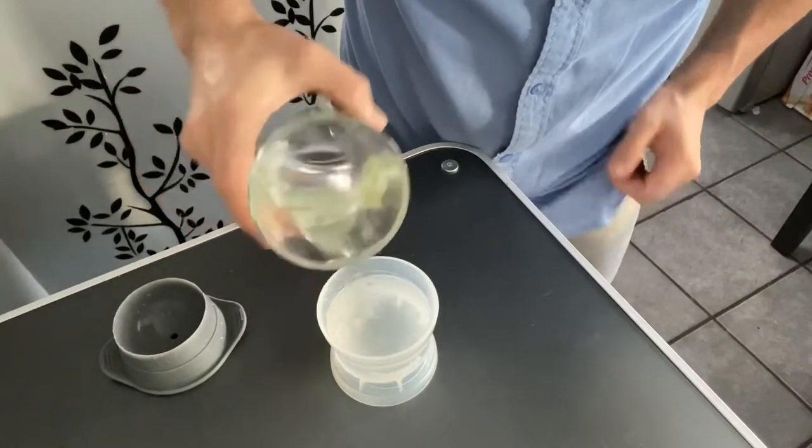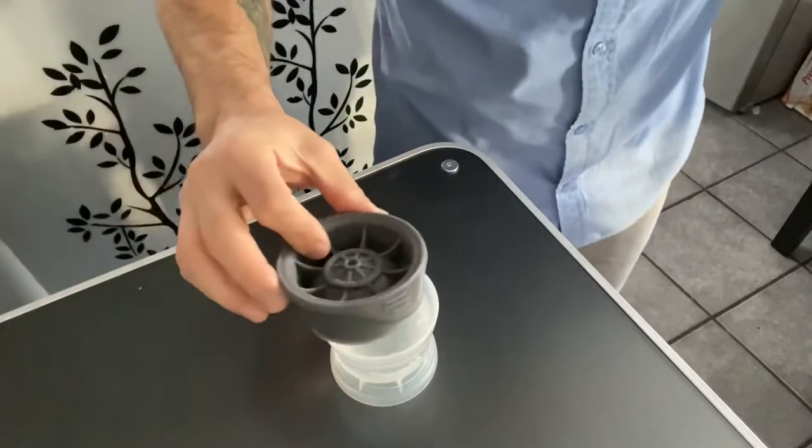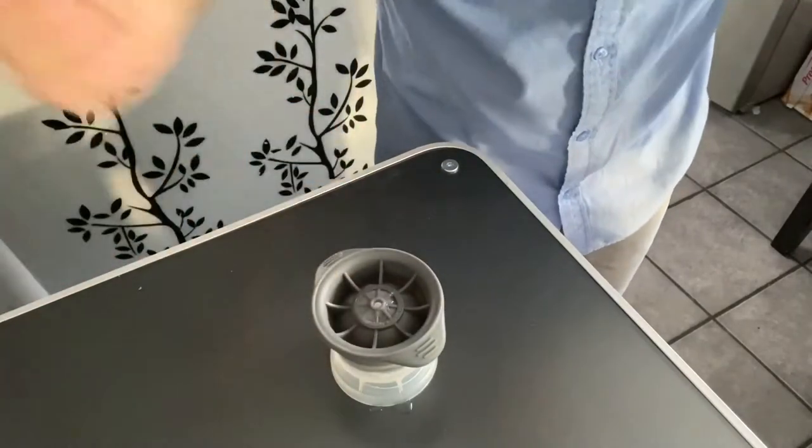Fill up your Tovolo ice sphere with water to the line, then just put the lid on. Pro tip: you don't have to fill it up with water — you could fill it up with any kind of mix you want.